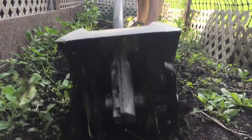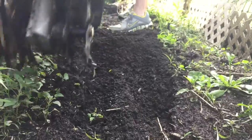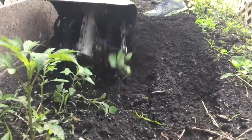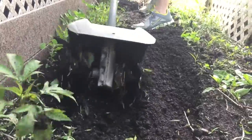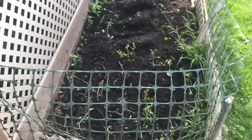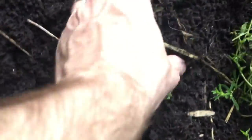You can see here, getting down a little closer, those blades just chewing up that dirt, kicking it up, spitting it up, and doing exactly what it's supposed to be doing. Definitely recommend this if you don't have one. I finished this size of garden in about two minutes literally — it was that fast.